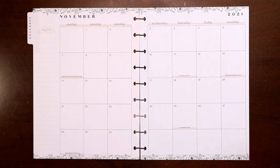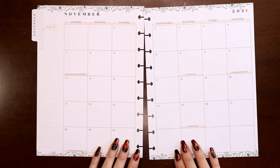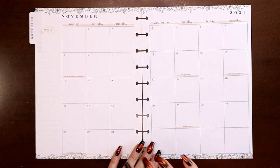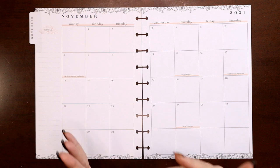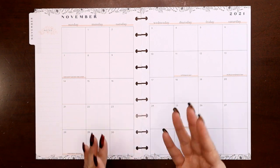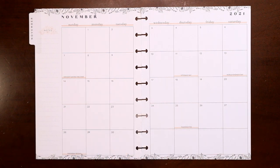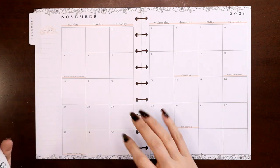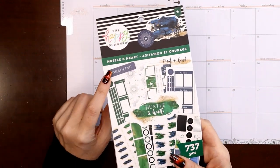Hey everyone, this is Judy with JLB Crafts, welcome back to my channel, and if you're new here, thank you so much for giving me a try. In this video I'm going to be setting up the November monthly view for two different sections of my Transformer planner — my social media planner dashboard, and in the second half, my wellness planner which I do vertical.